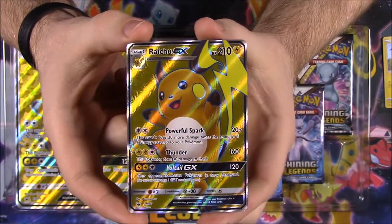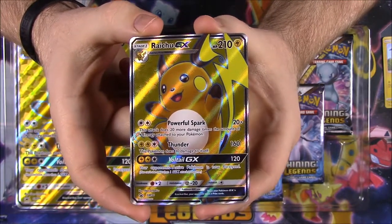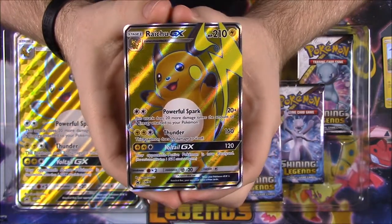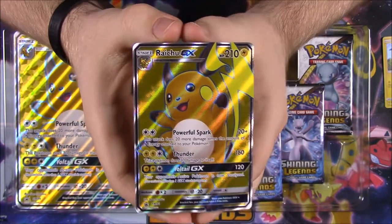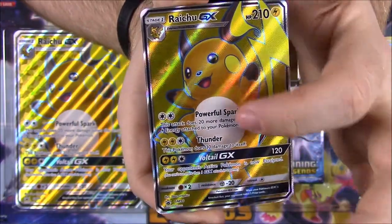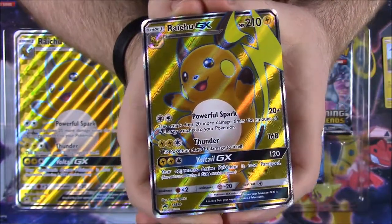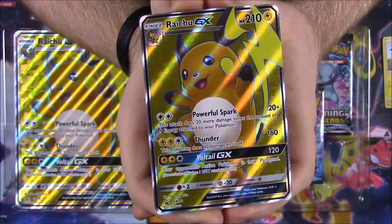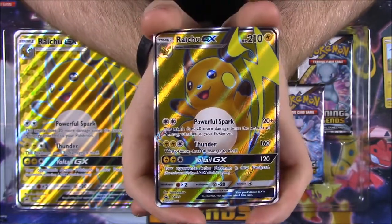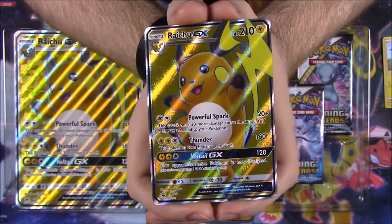Here we have the Raichu GX. It has Powerful Spark as a move, Thunder, and a GX move called Volteo — or something like that. It's 210 HP and it looks awesome. This is a full art Raichu with a textured background. It's a really good picture of Raichu, and since it's from Shining Legends and not the Sun and Moon packs, it's the normal Raichu rather than the Alolan one, which I think is also cool.